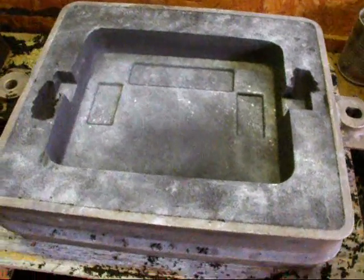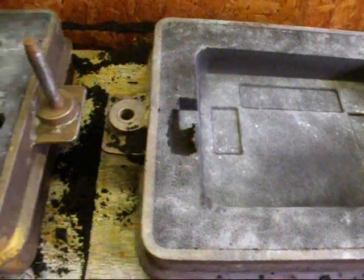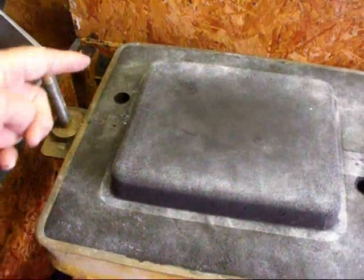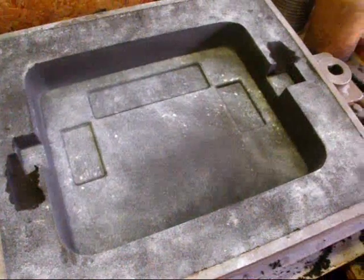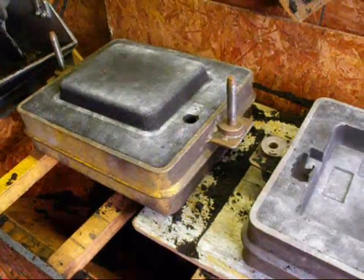We've got both halves made, and we've got a sprue on one side and a riser or vent on the other end, and they're pretty close to the edge here. It's kind of scary, kind of delicate in there, but that's the best I could do. And we're going to close the mold here momentarily and pour the casting.